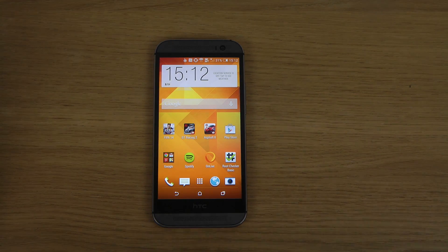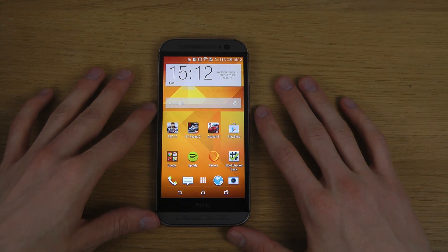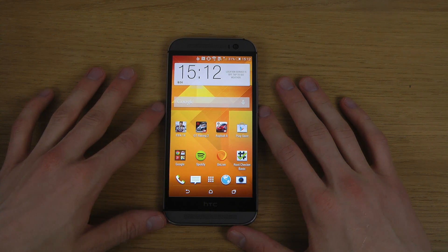So this is of course the HTC One M8, the latest HTC smartphone for 2014.